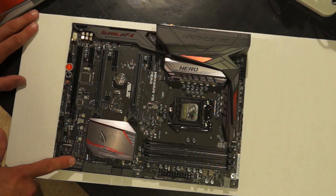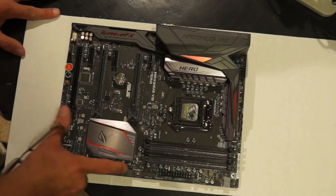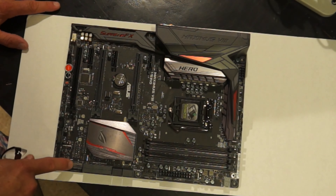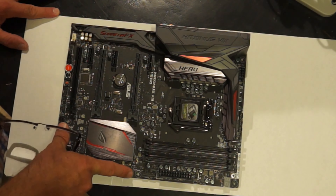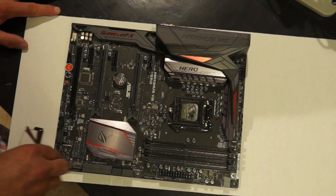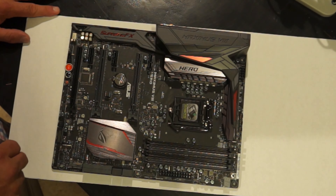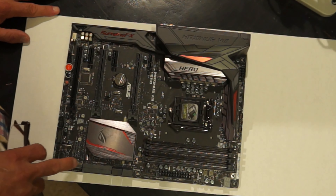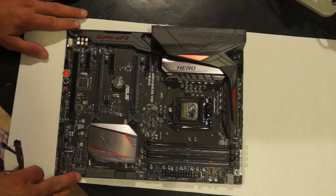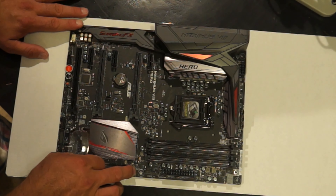Now if you put an M.2 drive in here, it will disable two of these SATA ports if you're in SATA mode. If you put the M.2 drive in PCI mode, it'll leave the SATA ports alone. So you can mitigate this if you have the right hard drive. This slot will accept any M.2 drive, as far as my reading tells me — it's just that if you don't have a PCIe 3 drive, it will disable those two SATA ports.